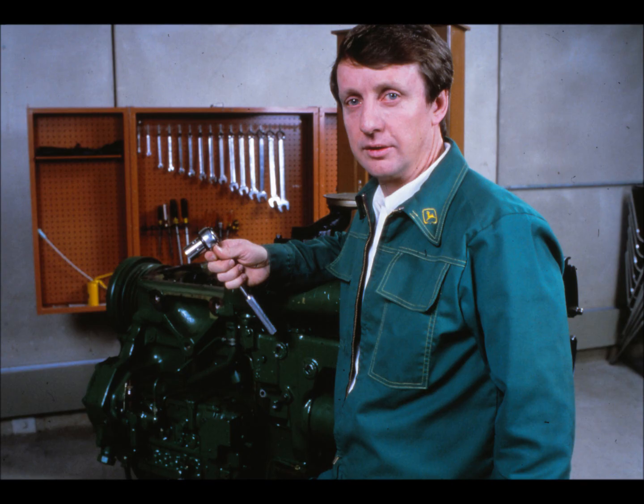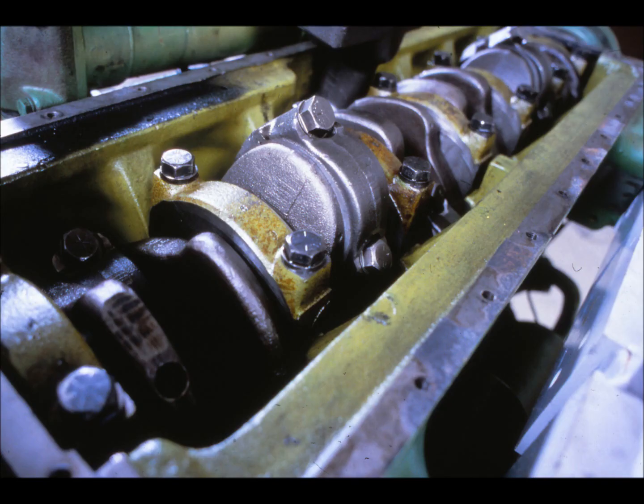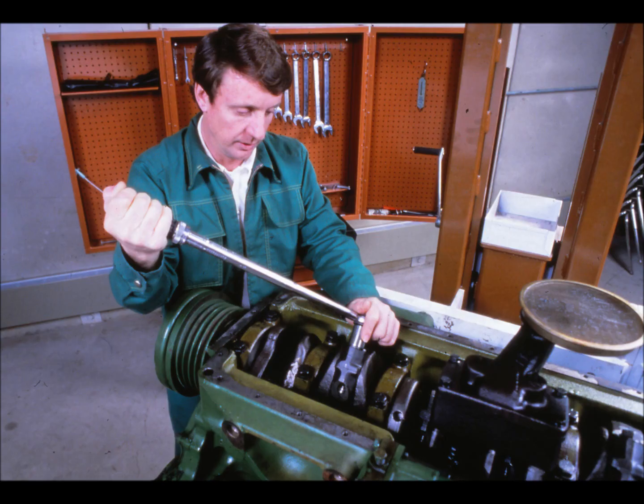Bolts and cap screws keep parts clamped together too. Although a loose or improperly tightened fastener can cause a lot more damage than a flyaway door, most fasteners must be carefully tightened to exact specifications, which requires a torque wrench.